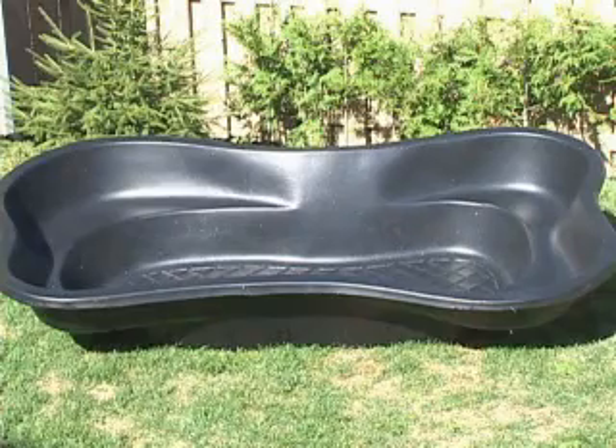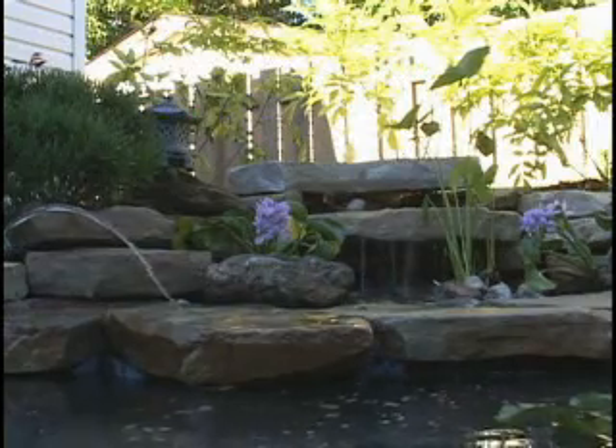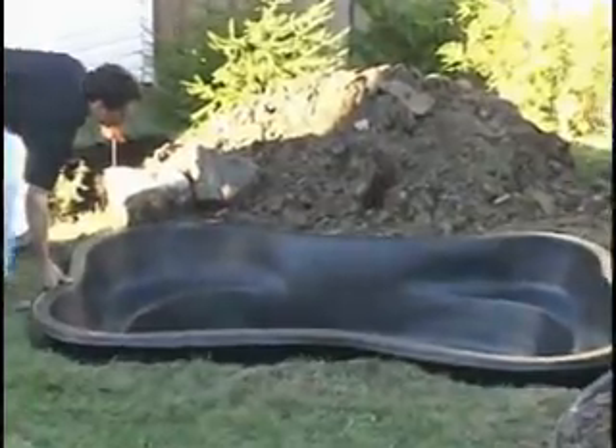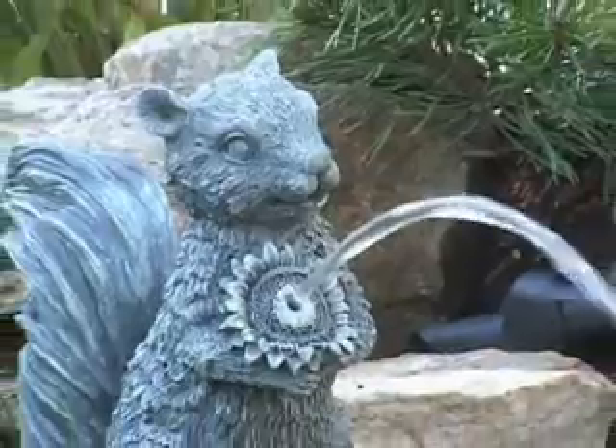Laguna preformed ponds take a lot of the guesswork out of designing your water garden. They are generally easier to install because their shape and depth are predetermined. All you need to do is dig the hole, backfill, decorate, and enjoy your new creation.